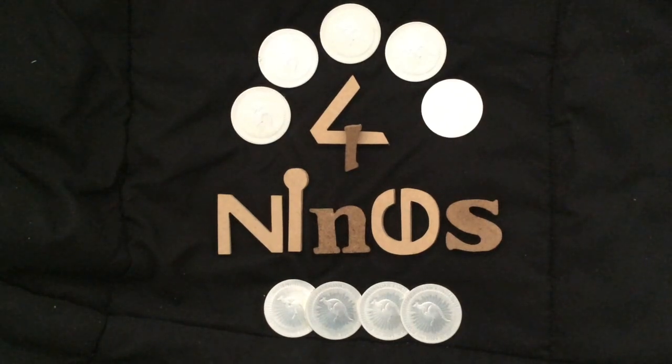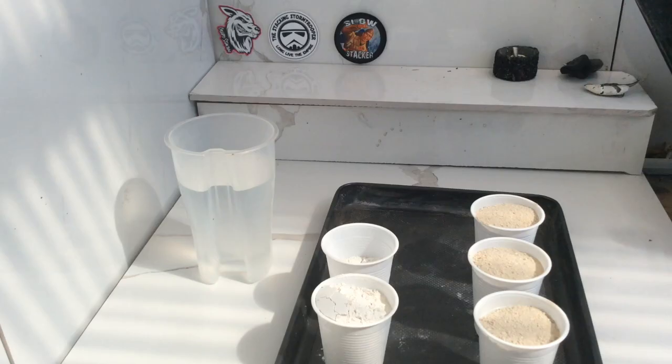G'day YouTube, Four Nines Fine Silver here. For those of you who know me, you know that I have broken my last crucible, and so today I'm gonna make a new one.